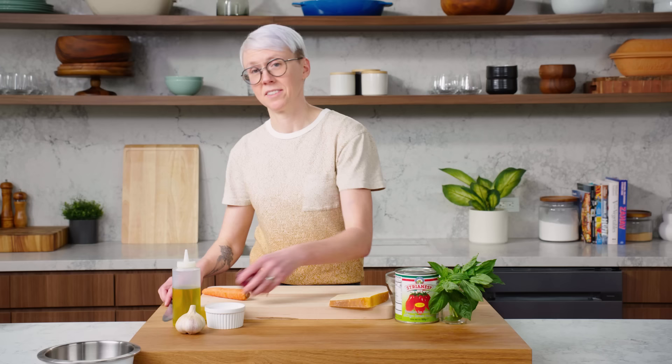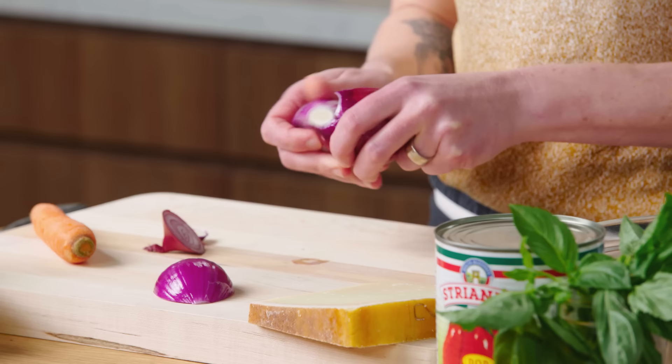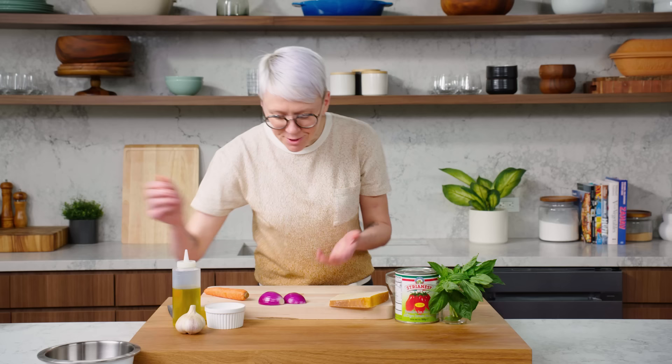Let's start off with the aromatics. We're starting out with one red onion — cut off our edges, halve it, and peel it, and that's ready to go. The red onion has a little bit more sweetness than a yellow onion or a white onion, so it just really brings out the natural sugars in the sauce.